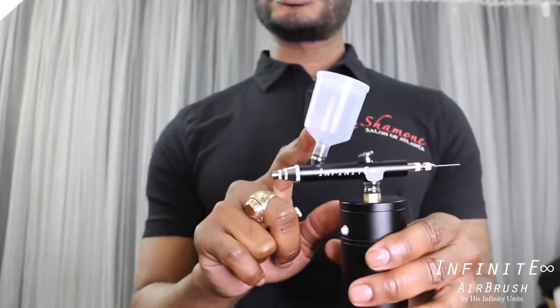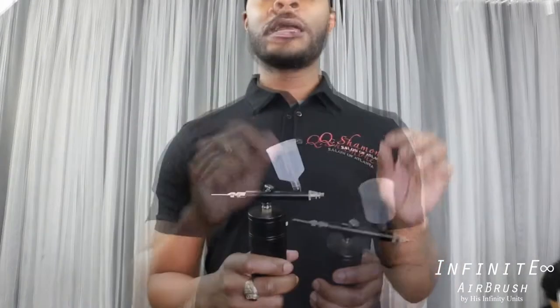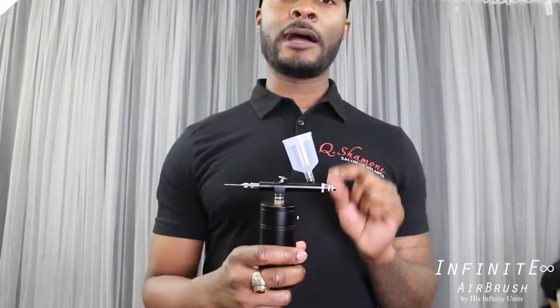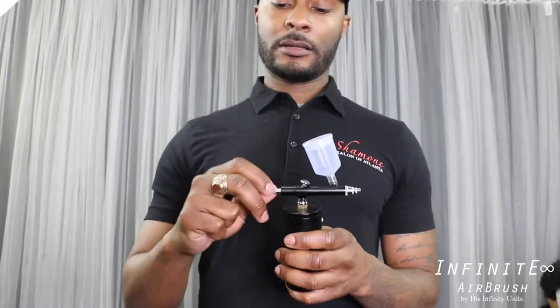Now I'm going to add a little solution. The solution you can use is any temporary hair color — you're going to mix it with a little water to thin it out. Just like when you're doing model cars and using paint, you want to make sure the solution is thinned to a more liquid consistency. The solution from temporary color is going to be a little too thick to go through the machine, so you want to thin it out and add a little water to it.